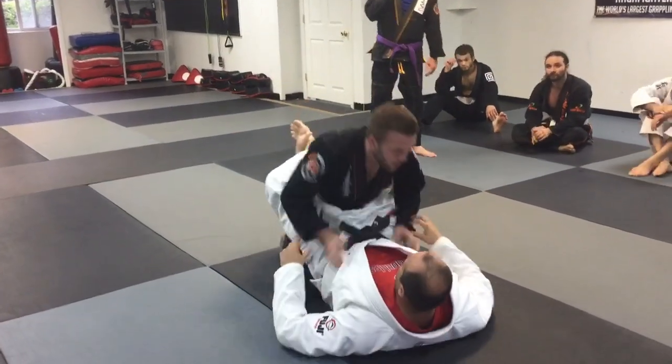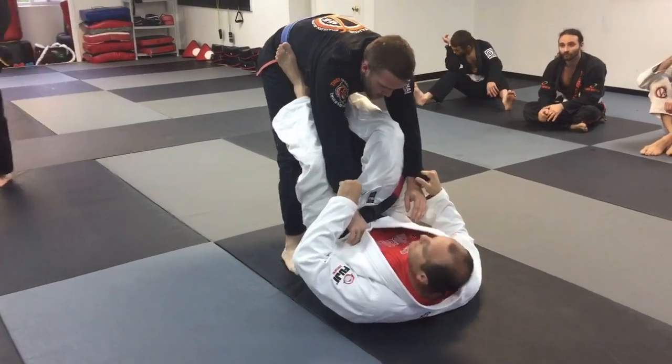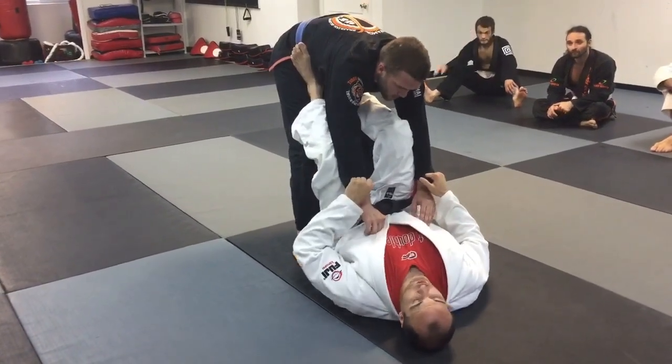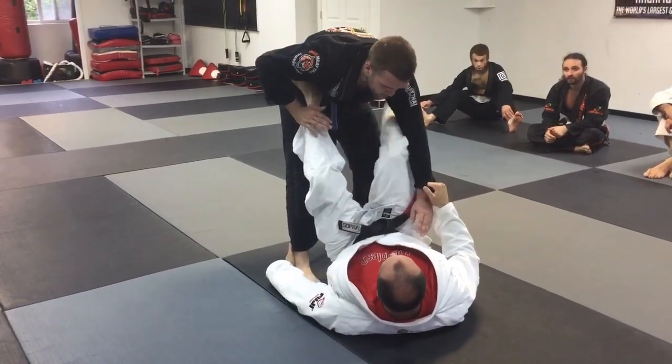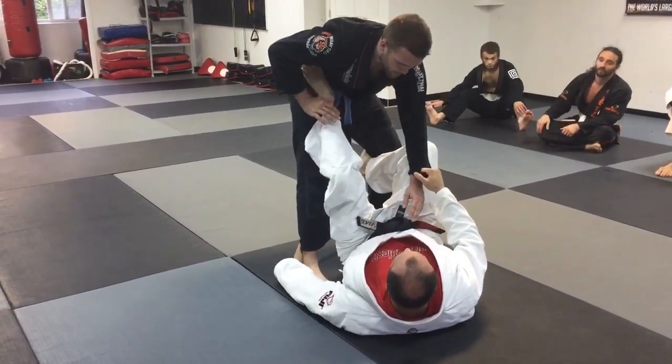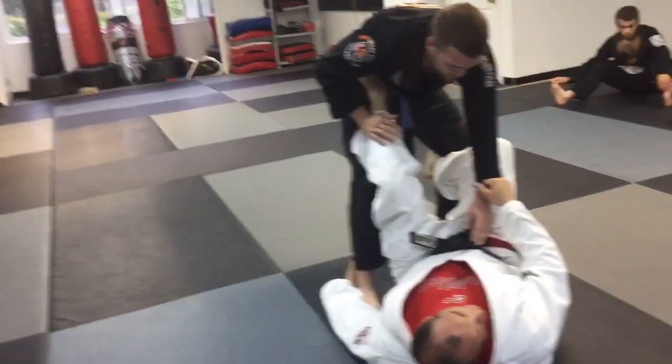Mike has full guard. He stands up, I immediately establish two grip controls and I'm here. Now I go for my sickle sweep — hand goes to the heel, the other foot, my heel goes into his hip, and I look to attack here. Now let's say I don't generate enough pressure to kick him over.